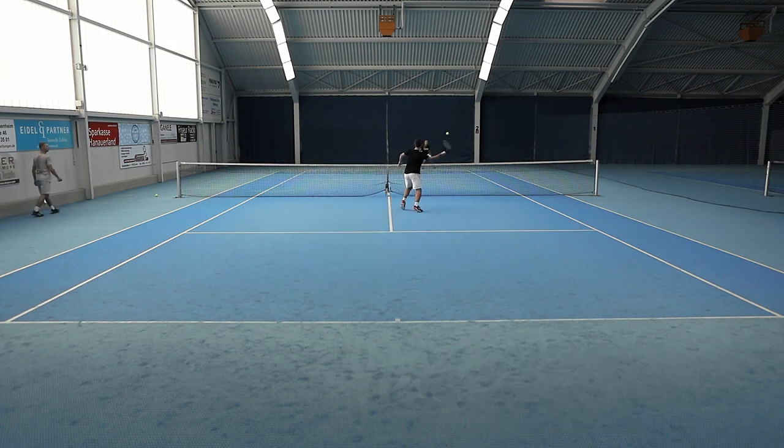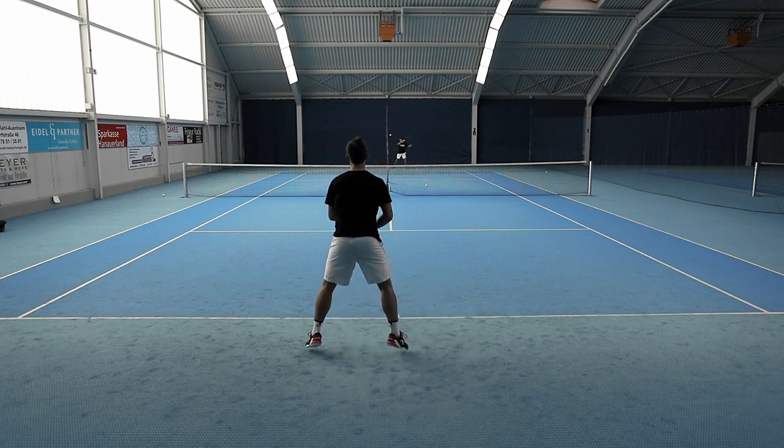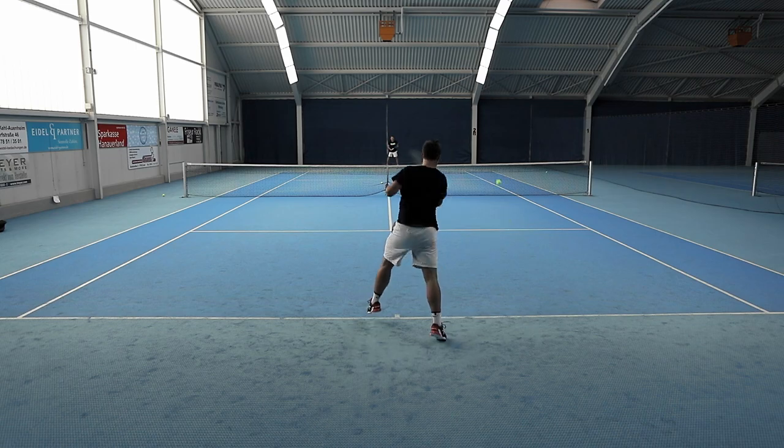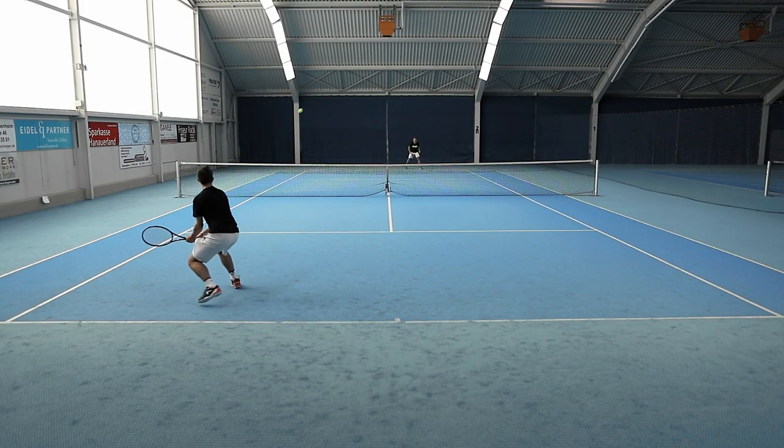When hitting, the racket provides a somewhat dampened feel that we found indicative of rackets with Counter Veil. Along with a more muted response, the Counter Veil technology adds a lot of comfort to the racket. Our testers found better than expected comfort from such a lightweight offering.